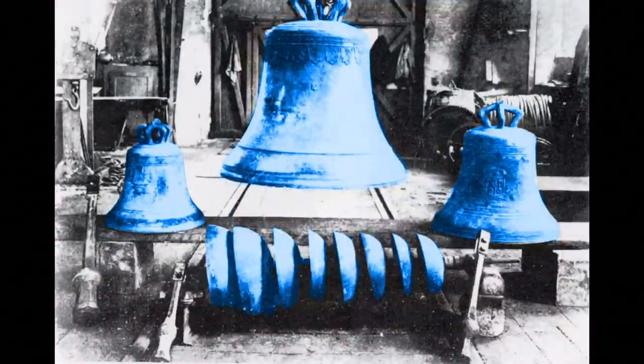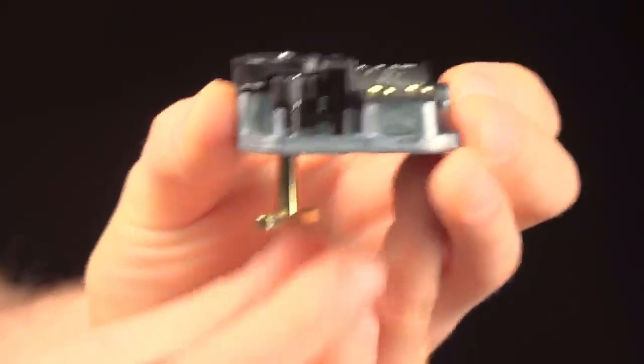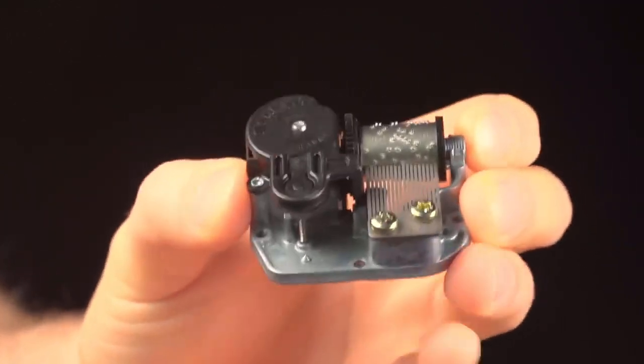Automated music boxes began as cumbersome sets of bells struck by hammers, but over the course of several hundred years, they've evolved into compact devices like this one. Wind it up and it plays a tune.